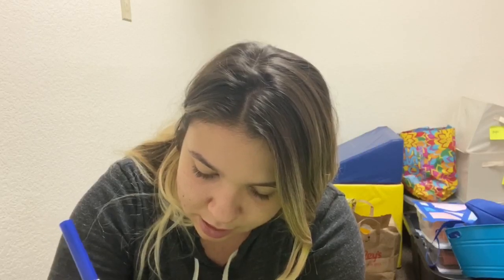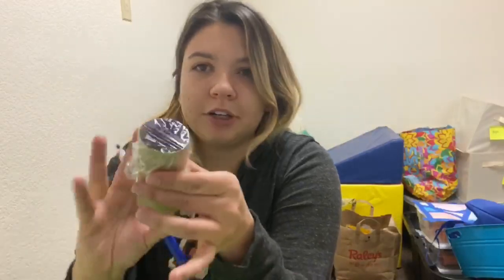It should look like this — you should have your rubber band around and somewhere to write. Now you guys can get creative and do whatever you want: draw a picture, write a name, whatever you want to put. I chose to do a little flower and some grass.